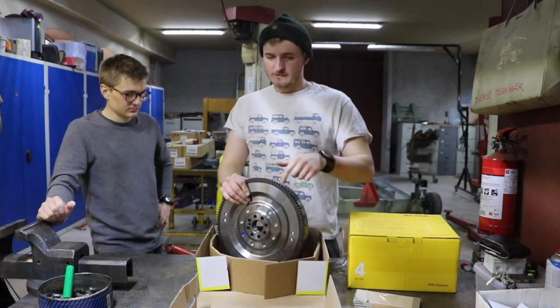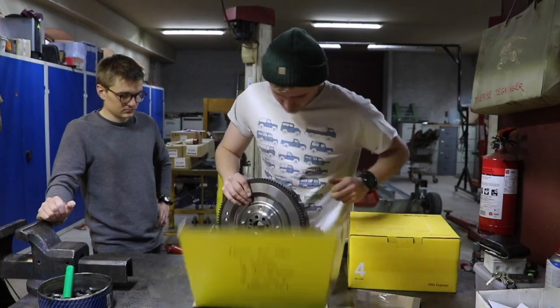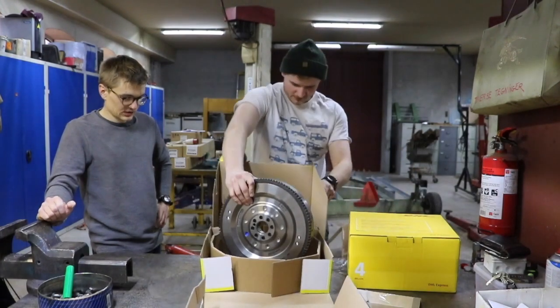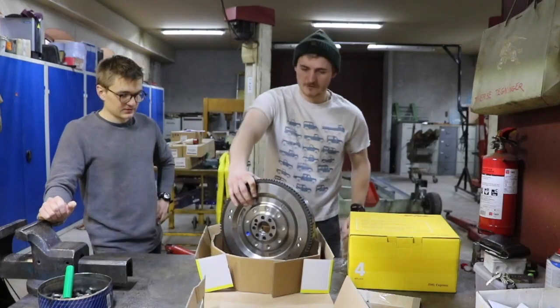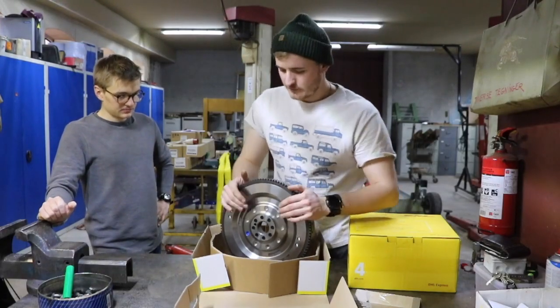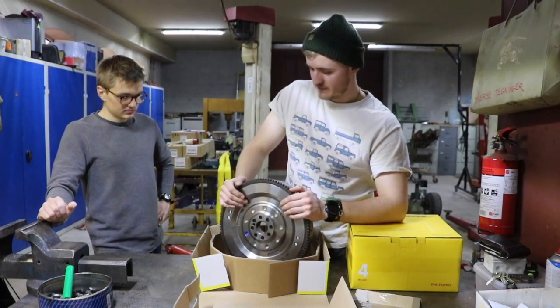This is a LUK DMF - dual mass flywheel. I don't even know if any TD5 comes with a single mass or what dual mass is.